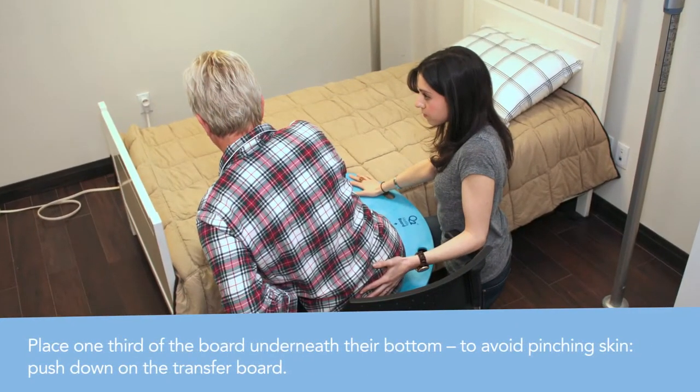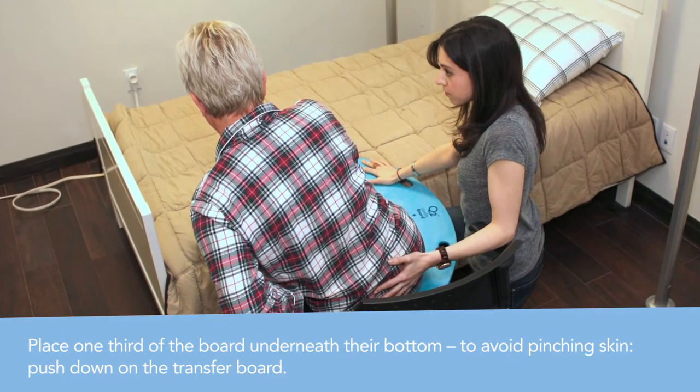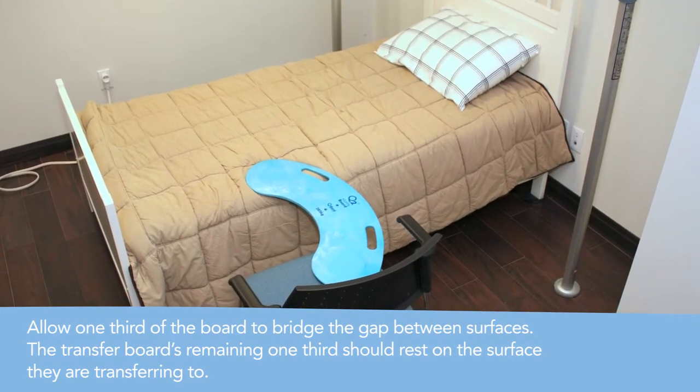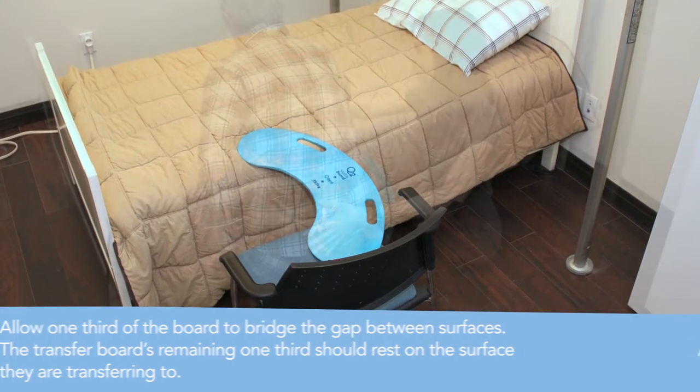Placing one-third of the board beneath the person's bottom — to avoid pinching the skin — push down on the transfer board. Allow one-third of the board to bridge the gap between the surfaces. The transfer board's remaining one-third should rest on the surface they are being transferred to.